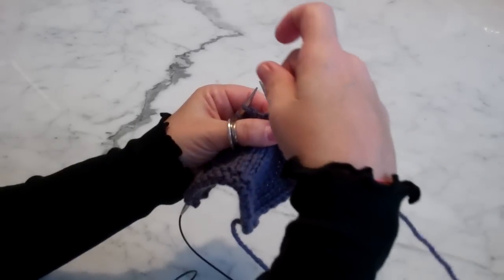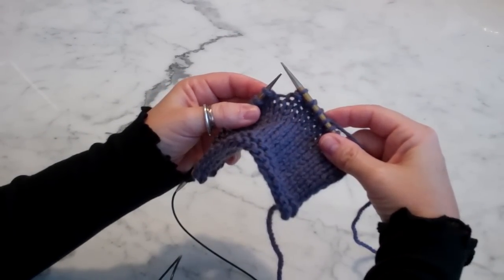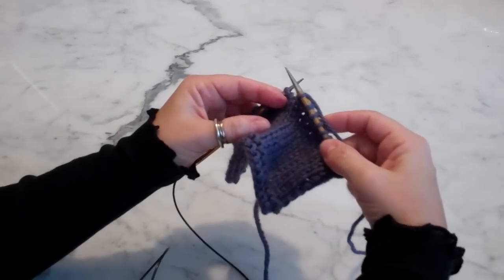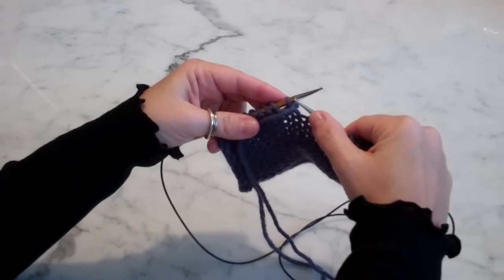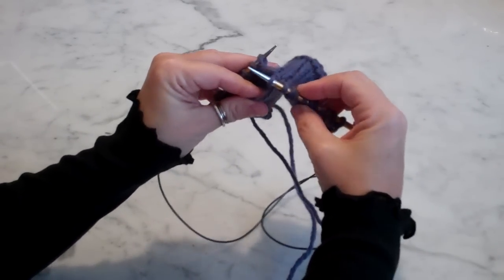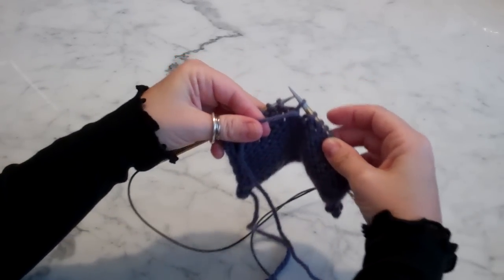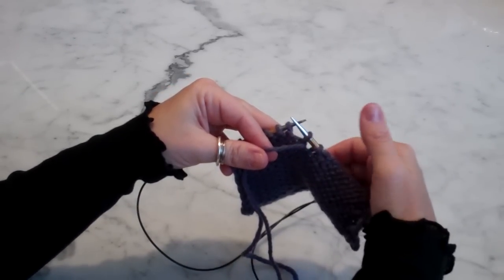And then I actually wrap the stitch, so I bring the yarn back again. As the name says, I turn my work. So I slip back this stitch — I wrap the stitch and turn my work.